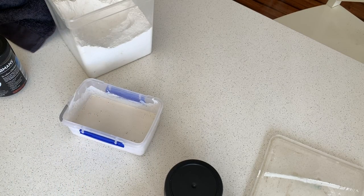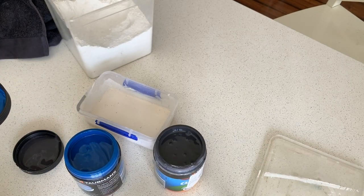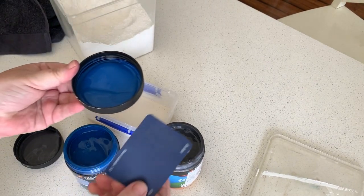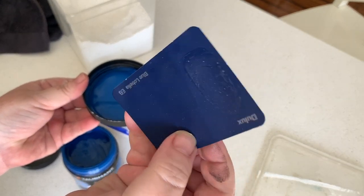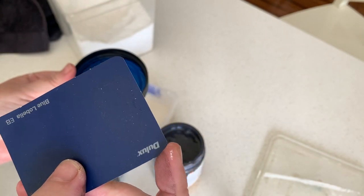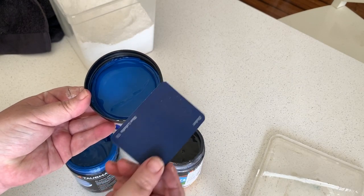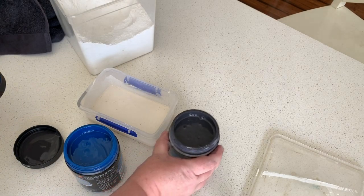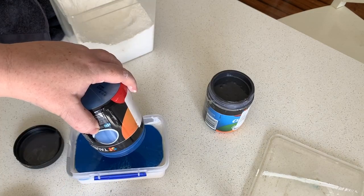That should be mixed enough. Check out that color - I freaked out when she mixed this because I honestly thought that's definitely the wrong color. But apparently that blue turns into that color when dry; she's even swatched it on here and it literally dries that color. Would you believe that? So I'm hoping it'll do the same on my furniture. We're going to pour all of this in and mix it all together.